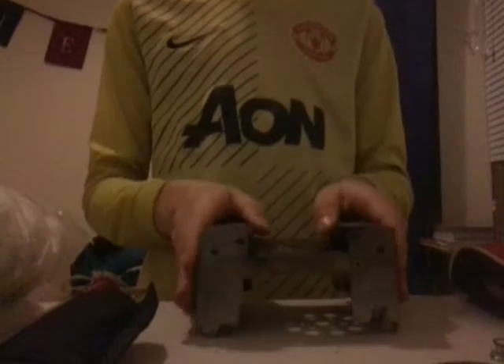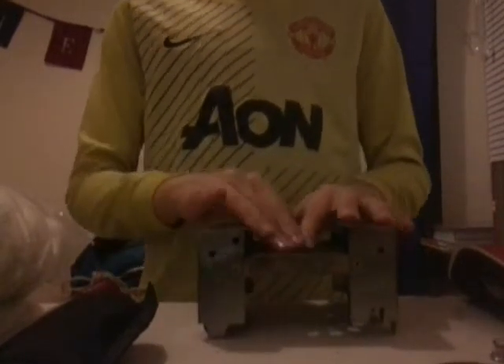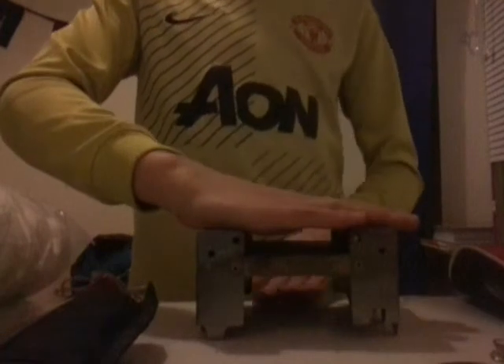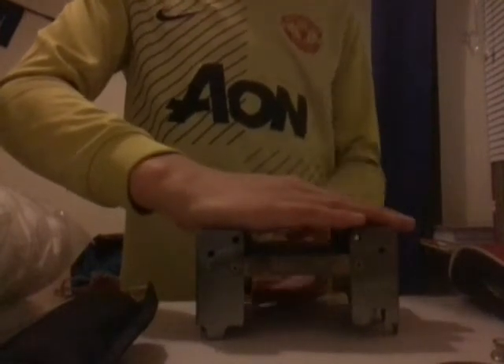We've got a stud which basically stands up really nicely, and then you cook whatever you're cooking on there. There's a flame underneath here and a fuel cube under there — the fuel cube catches fire and then you can cook whatever you're cooking.